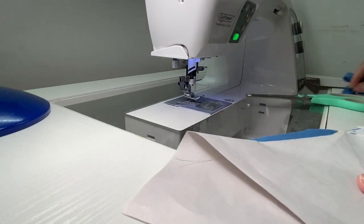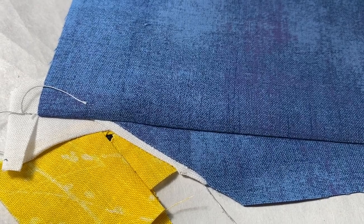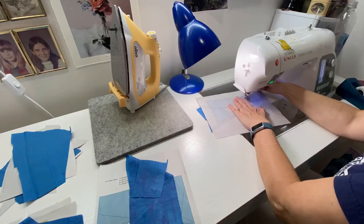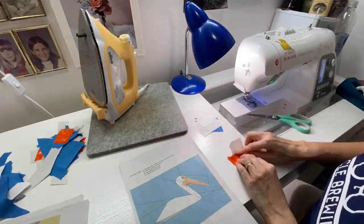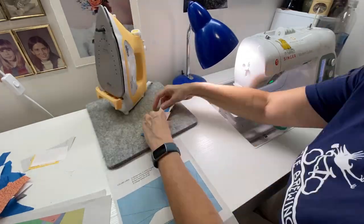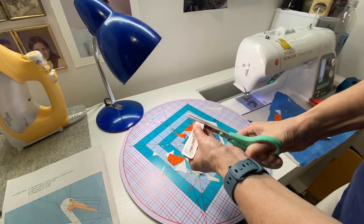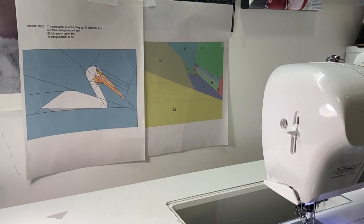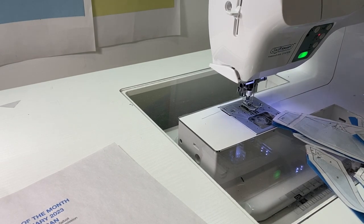We fold back on the stitch line, trim a quarter inch away, and then press that seam. Here you can see we're well on our way to getting this pelican finished. Once I had put all the sections together, I trimmed each section on the dotted line. The next step is following the instructions to put the pelican together. For reference, I taped up on the wall the picture of the pelican and the picture of the sections, then had the instructions right next to me.